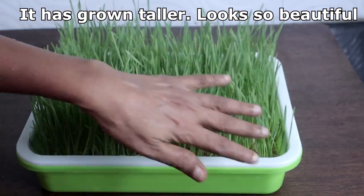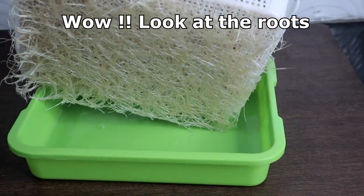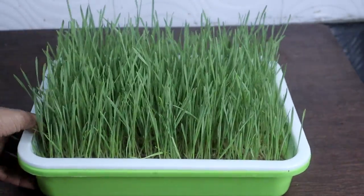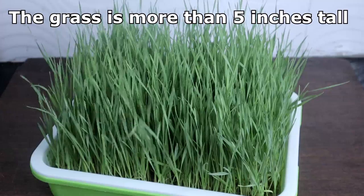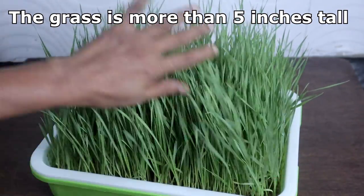Look at this — so beautiful! I couldn't take my eyes off it. Now the wheatgrass has grown 5 inches tall. It is time to harvest.